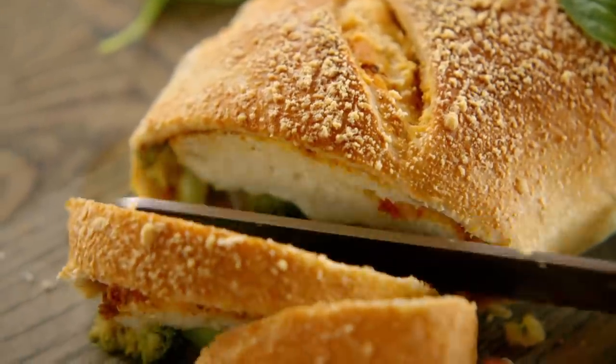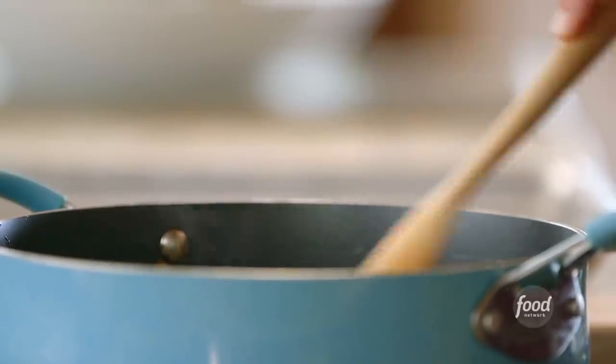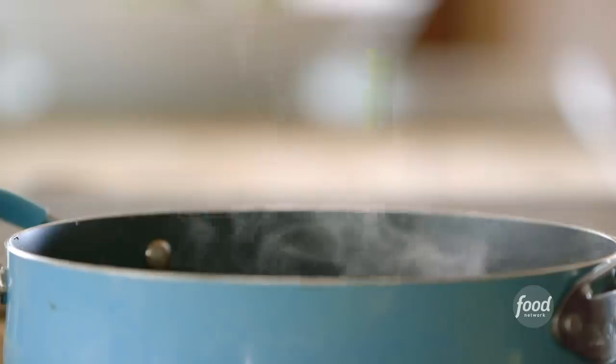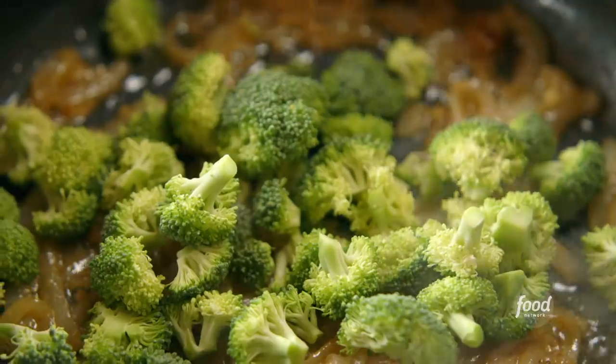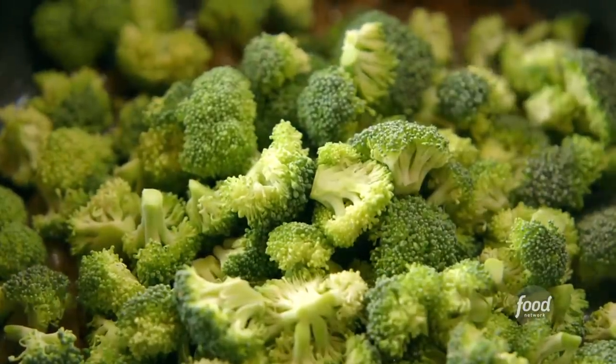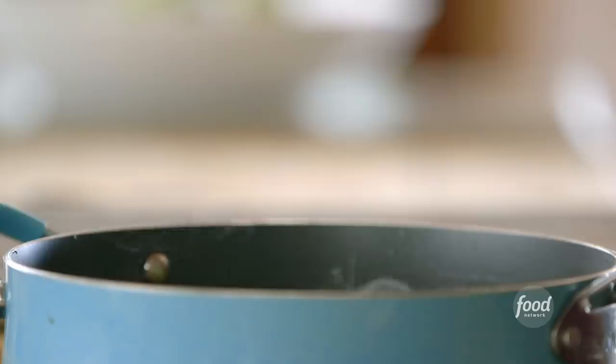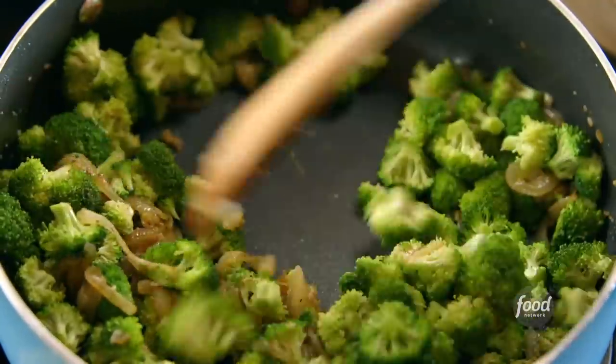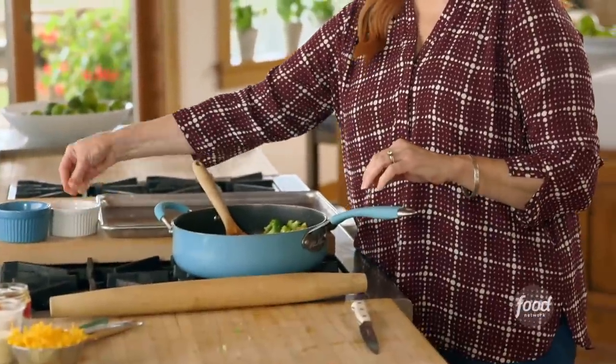Broccoli cheese stromboli. I started by cooking some sliced onions and garlic in some butter. Now I'll add the broccoli to the pan. I just took a head of broccoli, cut off the tough stems, and then broke it into tiny florets. It'll finish cooking in the oven so it doesn't have to get totally soft in the pan. And it needs some salt and pepper, of course.